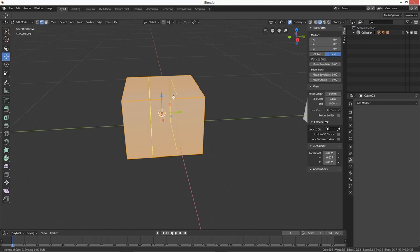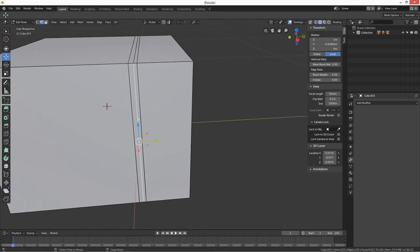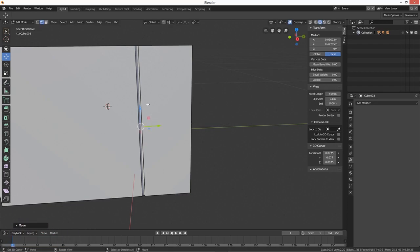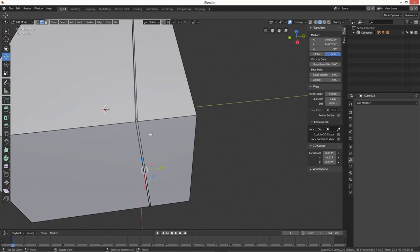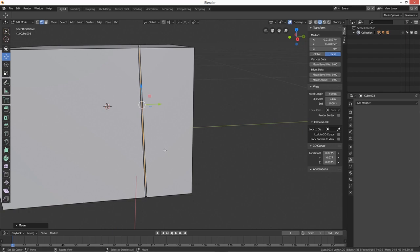Let's do some loop cuts — three loop cuts along the front face. Move this one right in here, and this one over here. We're basically going to create a control panel section on the right side, and the main door opening area on the left. Move the loop cuts so everything's a little bit closer together.